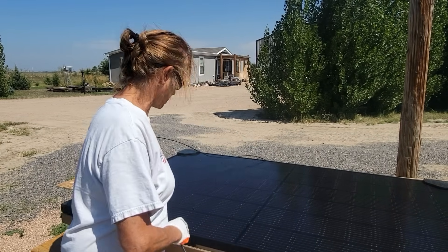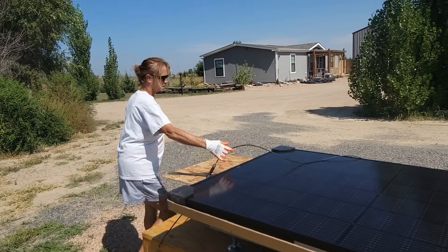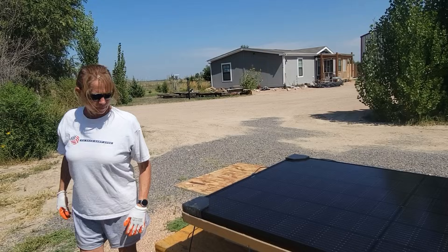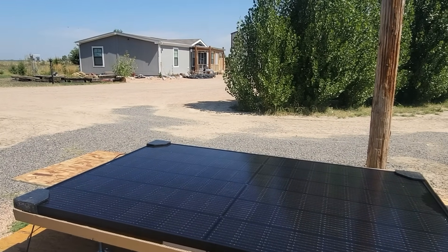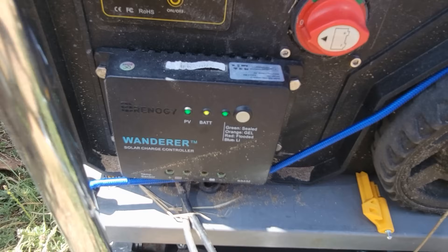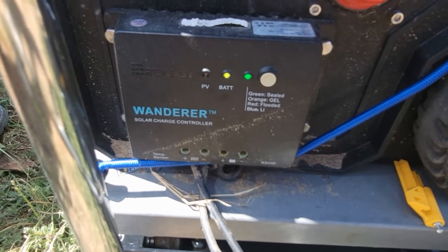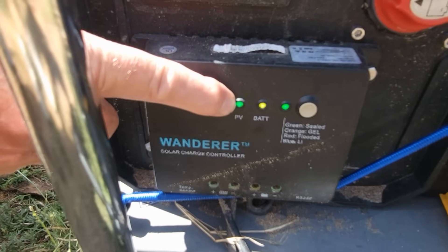We're connected now. Lori just connected to the charge controller that goes to the power station. We'll monitor for you how long it takes for this to charge. There's the charge controller — the PG light is blinking, which means that we're charging now.